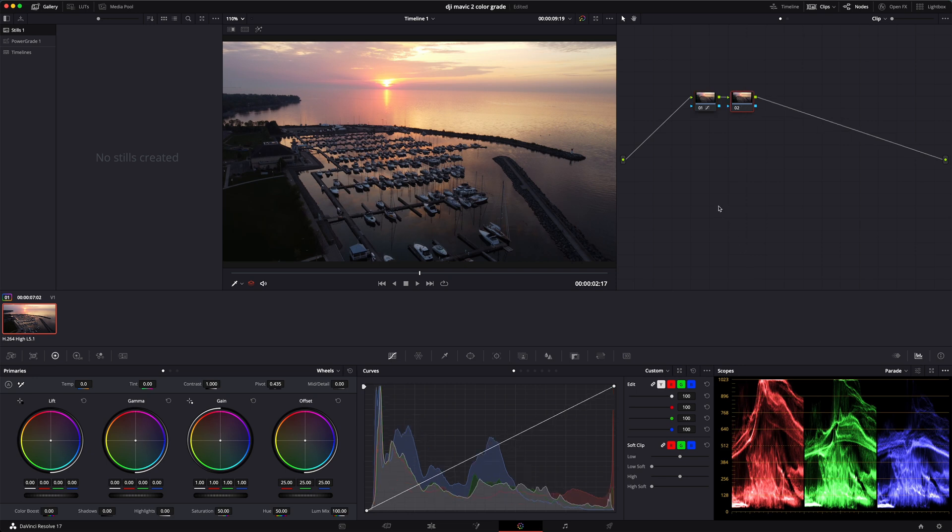I'm going to open up another node. On the second node I'm only going to touch the contrast, so let's play with the contrast and see what that does — it gives it a little bit of pizzazz. Let's play around with the pivot point; I'm going to move that over a little bit. Let's see what we've done so far.